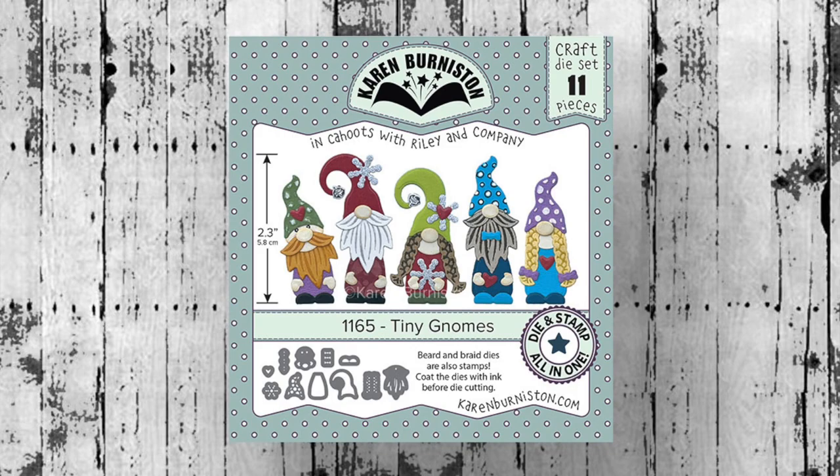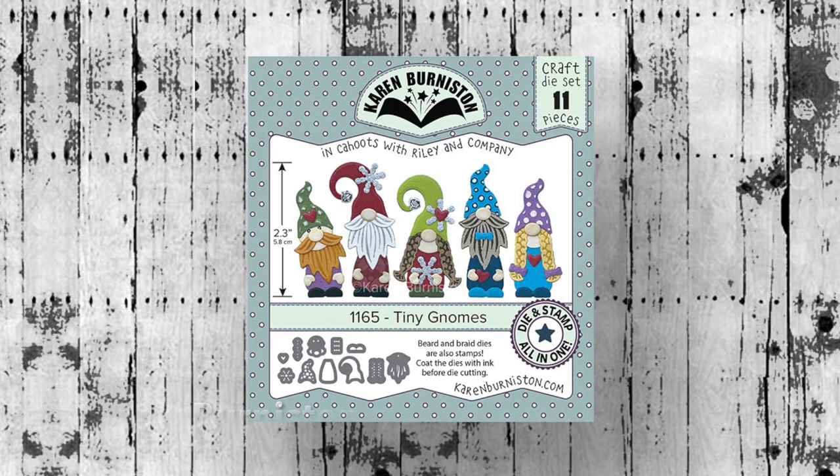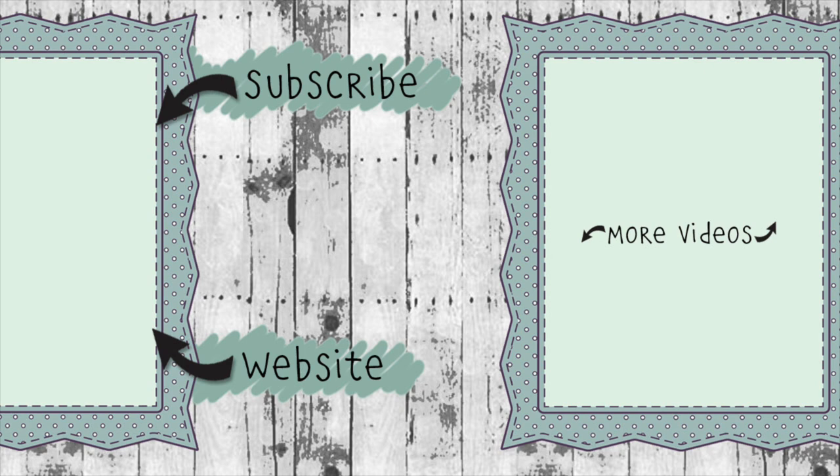The Tiny Gnomes die set is available at a lot of your favorite online and local retailers as well as on our website, KarenBurniston.com. If you click on the website link you'll find information about purchasing these dies as well as links to all my other social media accounts. You can subscribe to this YouTube channel and check out some of my other videos. Thanks so much for watching, and I'll see you next time.